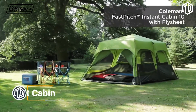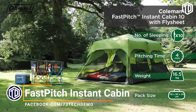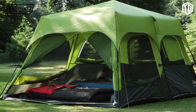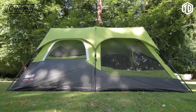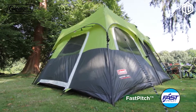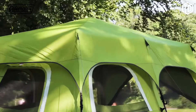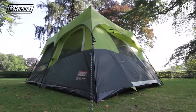The Coleman Fast Pitch Instant Cabin is a large and spacious tent that features revolutionary instant technology for super-fast setup. Ideal for larger groups or longer trips, the Fast Pitch Instant Cabin has multiple features for optimum comfort on the campsite. Effortless to pitch in just 4 minutes, the tent's sturdy steel poles are pre-attached to a central summit hub. This unique spider-like frame means the poles can be easily clicked into place and your home from home is ready in an instant.